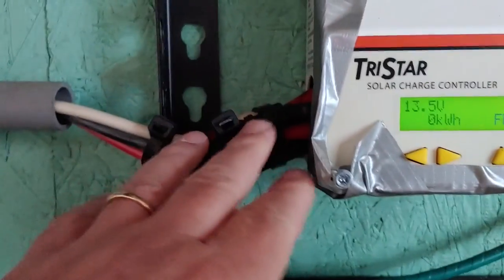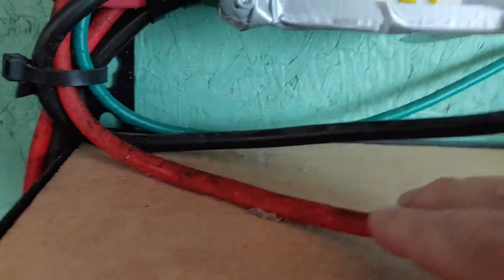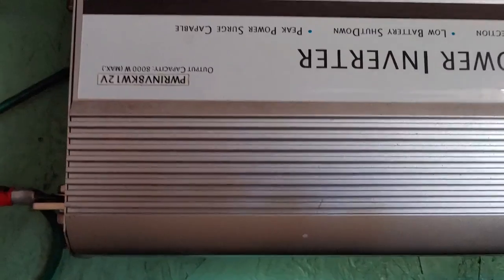From there you have two options. First, this comes down to the batteries, which is what we're really here to talk about today. The other part goes from the charge controller into my inverter. This is the Ames 8,000 watt inverter.